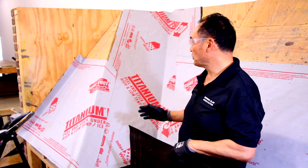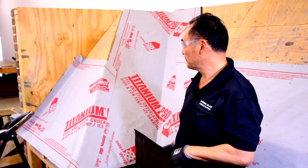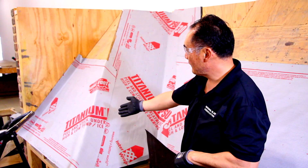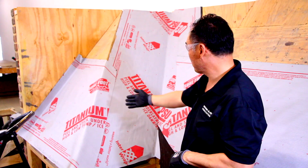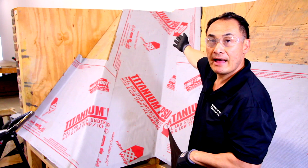Hi, we're here to show you how underlayment can be done underneath a slate roof on a valley. As you can see, we've got the ice and water shield at the bottom three feet and then we've got the ice and water shield going all the way up the valley.